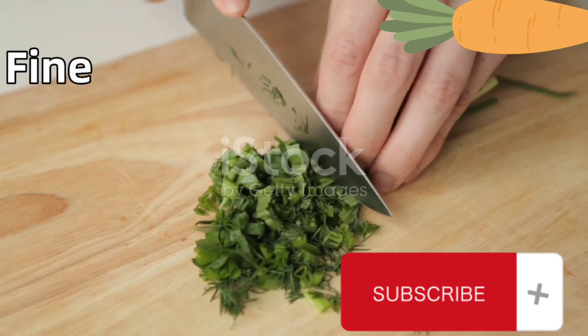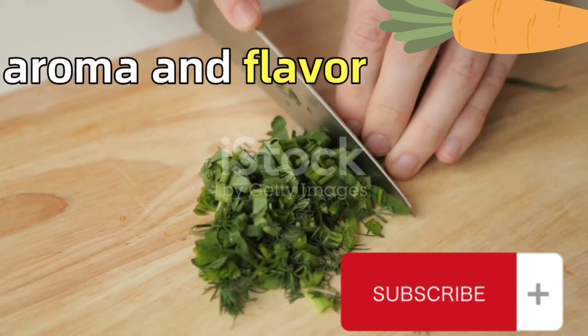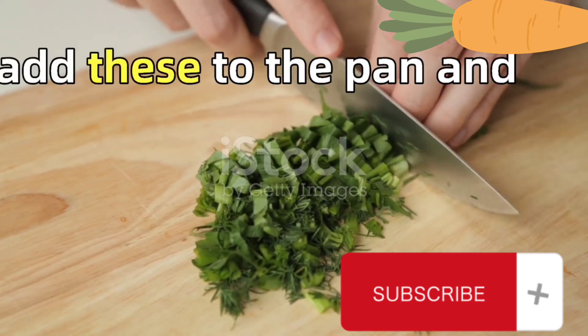While the meat is browning, finely chop one onion and a quarter of a cup of fresh parsley. These will add a wonderful aroma and flavor to our dish. Once the meat is browned, add these to the pan and stir to combine.